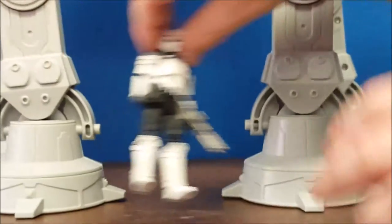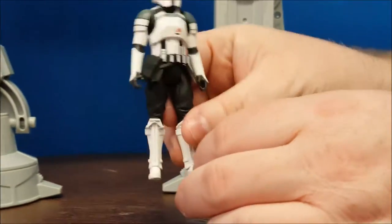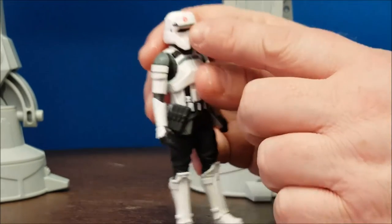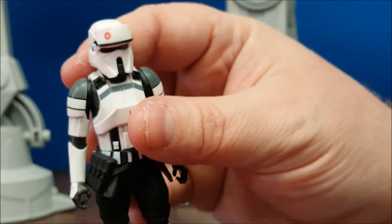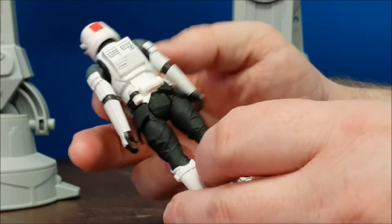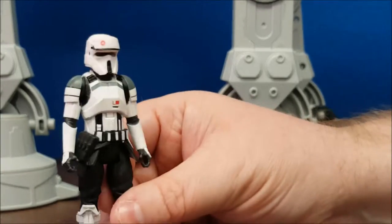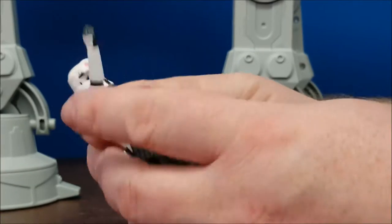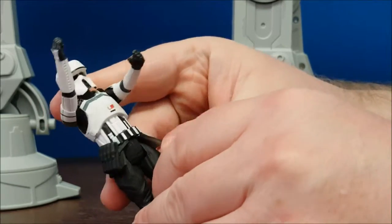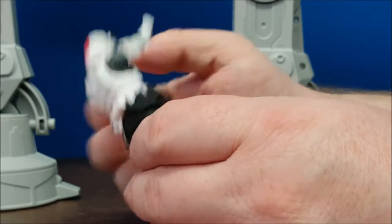Next up we have our AT-ACT driver. This is the one I'm going to have issues with. The sculpt, paint, and everything is pretty okay on this guy — I like the colors on him. He has the Imperial emblem right here on his head, some little emblems on the back of his head, and he looks pretty much like the old Stormtrooper drivers and AT-ACT drivers, which is what he's supposed to be. My issue comes when we get to the waist — his belt is really just a solid, non-giving plastic with not a whole lot of flexibility. And I'll tell you why this is a complaint when we get into the articulation.